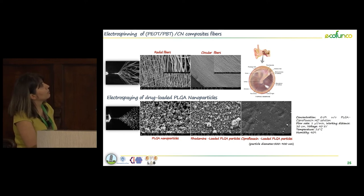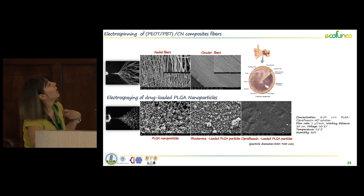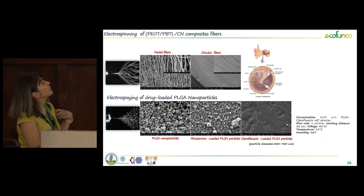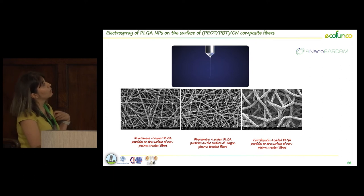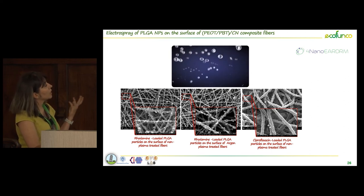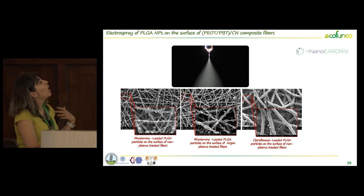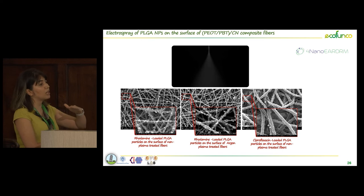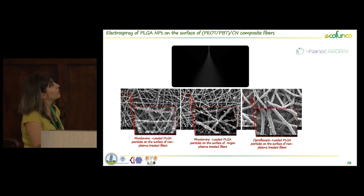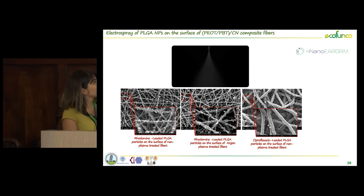For this project we also tried to produce PLGA nanoparticles as a carrier for specific drug models — rhodamine and ciprofloxacin. The morphology of the PLGA particles produced with the electrospray technique was very beautiful and well-defined. You can see how nicely they located on the surface of different electrospun fibers. We also applied plasma treatment in order to have particles not just in the top layer but also in the other layers of the electrospun fiber, and you can see the effect of this plasma treatment in achieving deeper particle penetration.